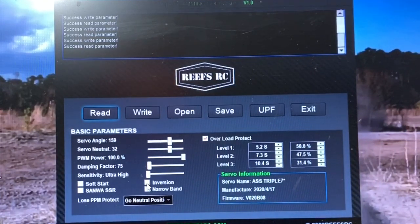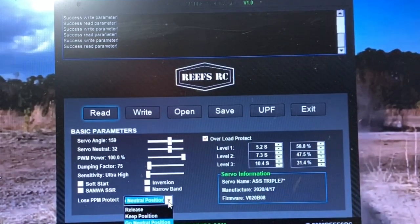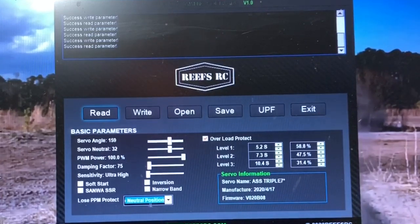Everything with the new case and all that, you can adjust all this stuff with it. If you have a Sanwa radio and use that style signal, there you go. The narrow band is for the Futaba radios. And right here is a really good feature — if you lose signal, some other servos will jack hard to one side or the other if they lose radio signal but still have power. This right here is a nice feature.